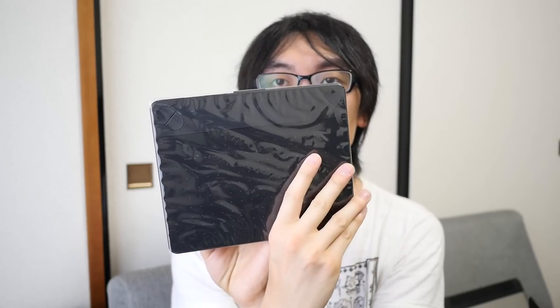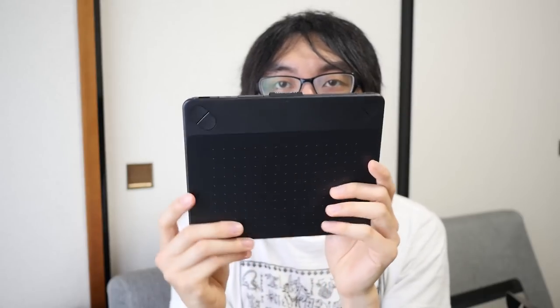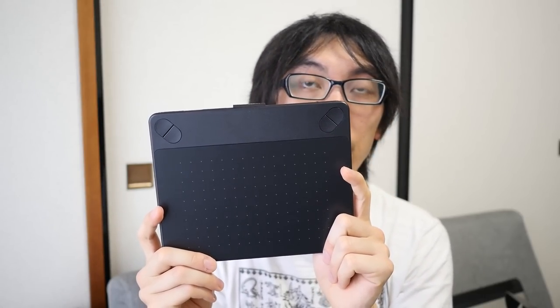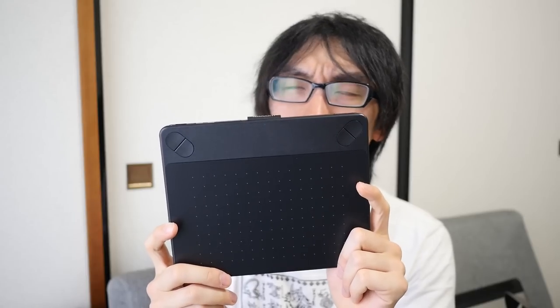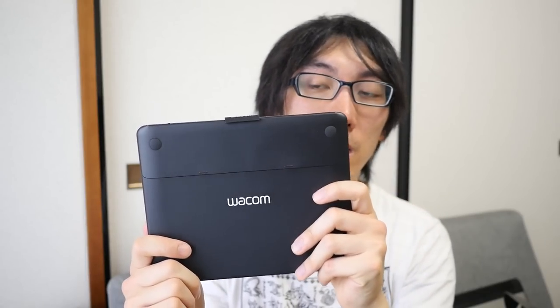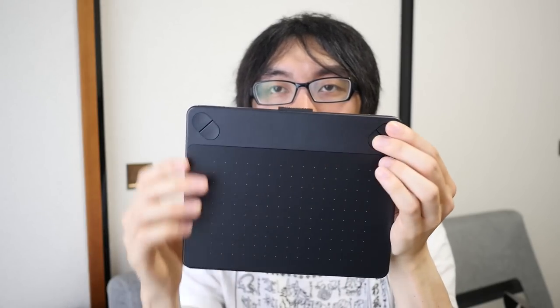This is the packaging it comes in — I'll pull the plastic off. It's a bit like unboxing an iPad actually. So this is the device itself. This is the Photo edition, and so it only comes in black. If you buy the Art or Comic edition, certain versions also come in blue. It has four function buttons on the top — you can assign them to anything you want, maybe to switch tools between the eraser and the pen or the G-pen or the ruler, whatever it is you need.